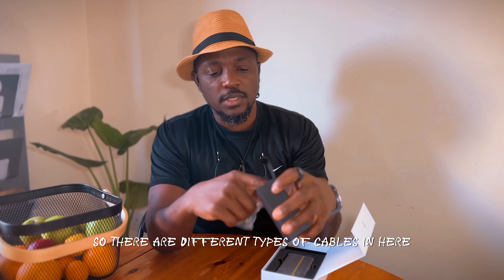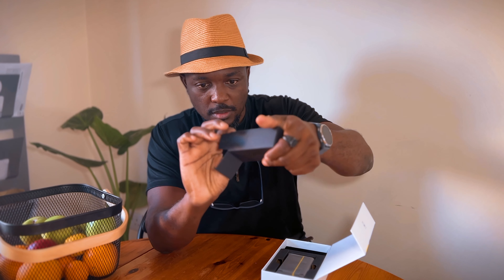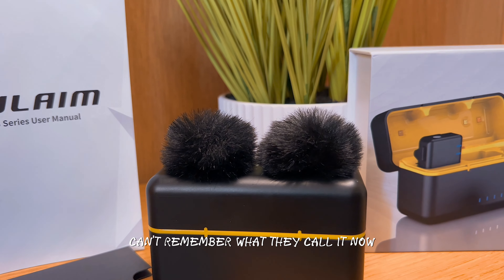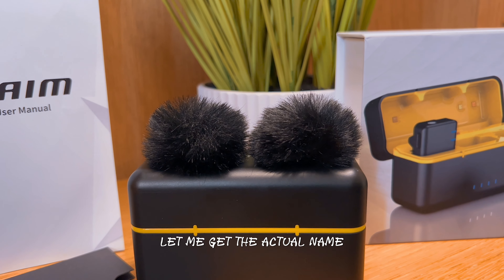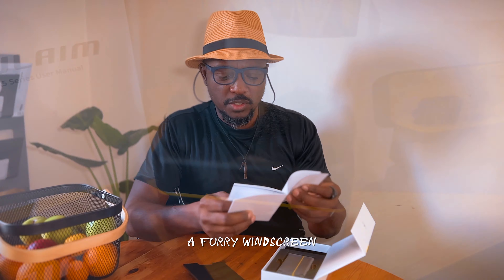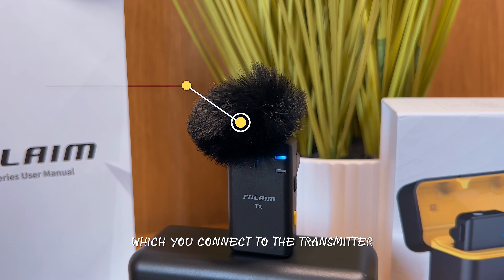There are different types of cables in here. Oh wow, this is the windscreen — a furry windscreen. It's a furry windscreen which you connect to your transmitter.